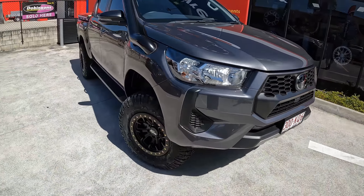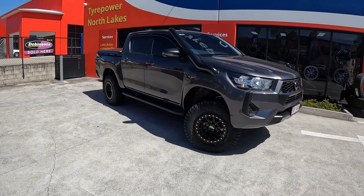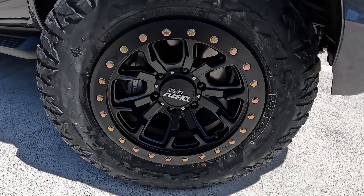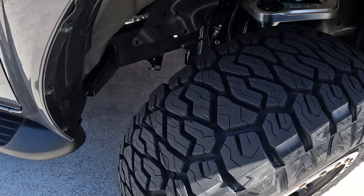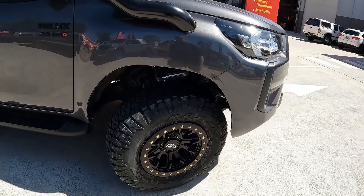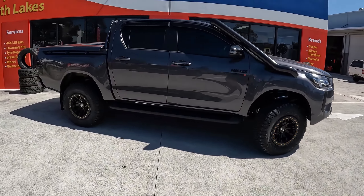Here's the Hilux all done, all buttoned up — it came up really good, love the way it looks. We did some Dirty Life DT1 rims on this particular build, and it's got the Maxxis Razr all-terrain tires. Give you a bit of a look at the suspension in there — the Dobinsons control arms. Sitting really good, and this one drives really nice.